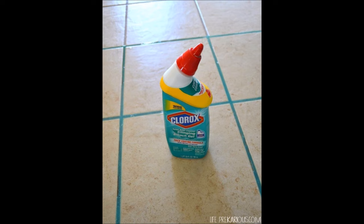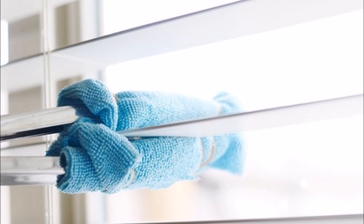Tip 29: Bleach the grout in your bathroom, kitchen, and all other tile with a clinging gel. Mop up with hot water and your floors will be cleaner too. Tip 30: Dust all of your blinds thoroughly with a pair of tongs and a couple of microfiber cloths. When the cloths get too dirty, fold them the other way.